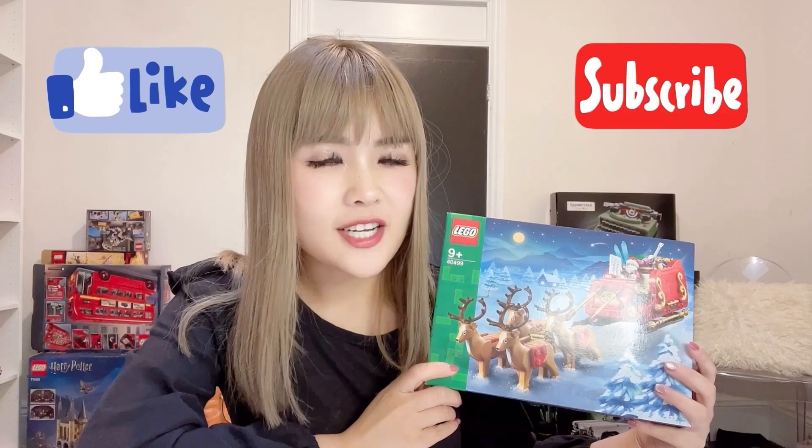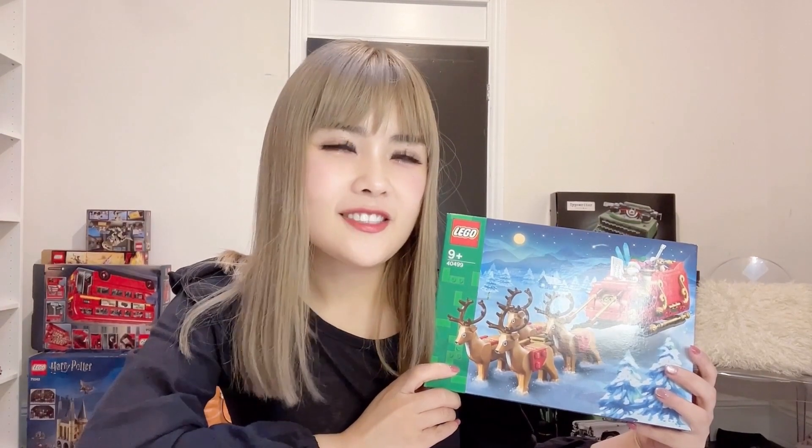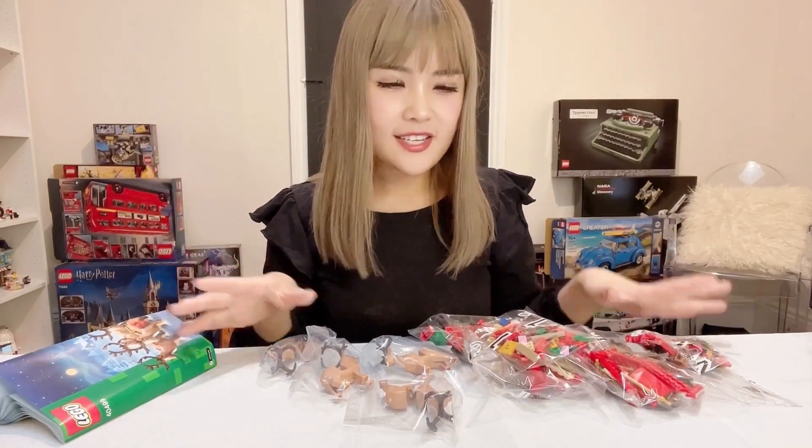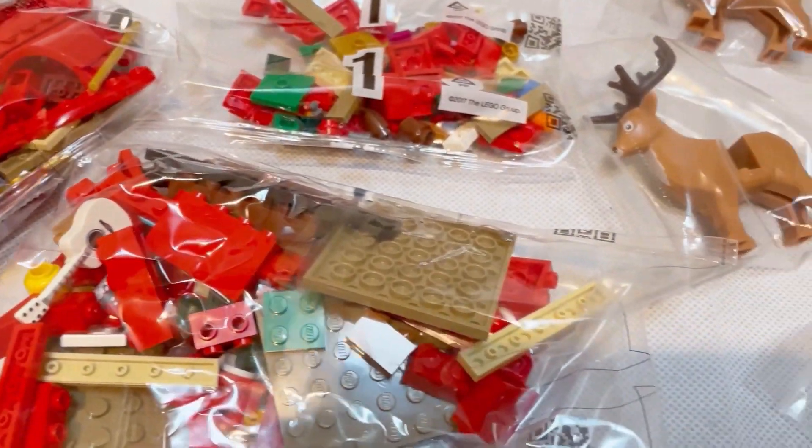If you like my videos, please don't forget to click the like button below and subscribe to my channel — this will really help my video rankings and help my little channel grow. Let's now open the set and see what it looks like inside. We have eight bags of bricks in this set, separated into two different building stages.